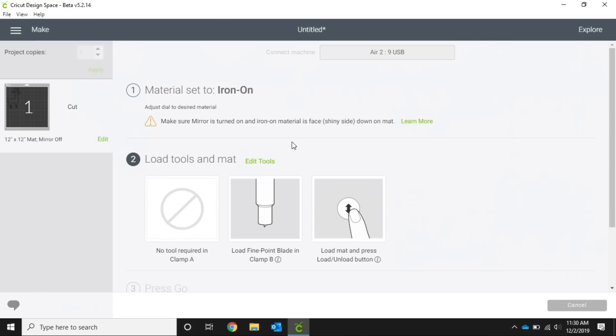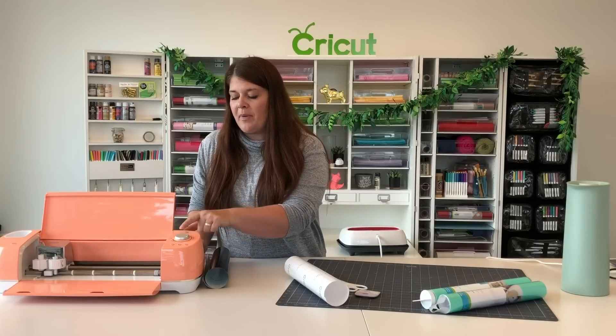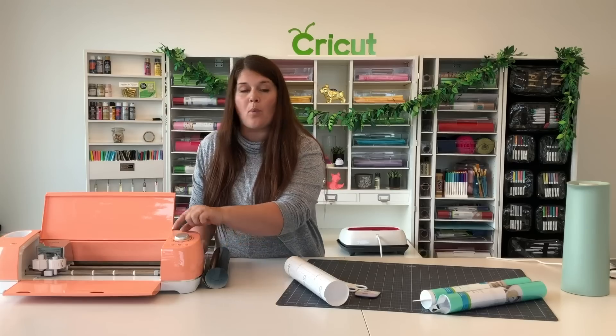Right now my machine is set on iron-on, so we're gonna head over to our machine and change that setting. On our machine here you can have paper, vinyl, iron-on, light cardstock, cardstock, bonded fabric, poster board, or custom.